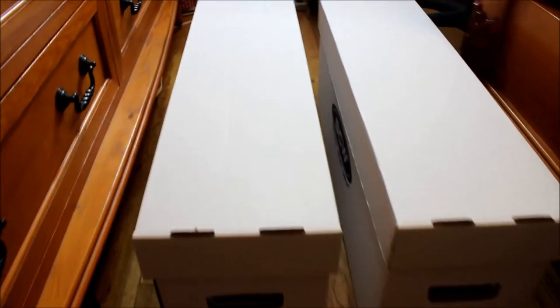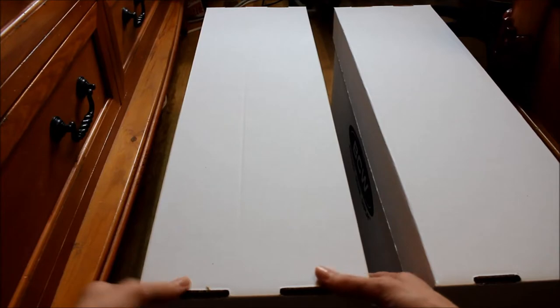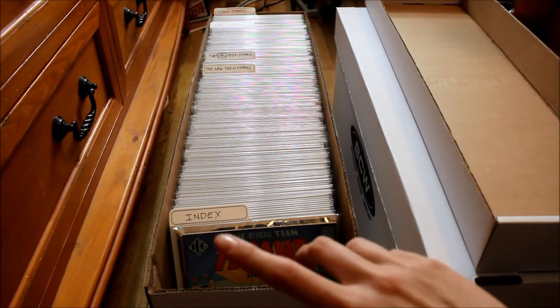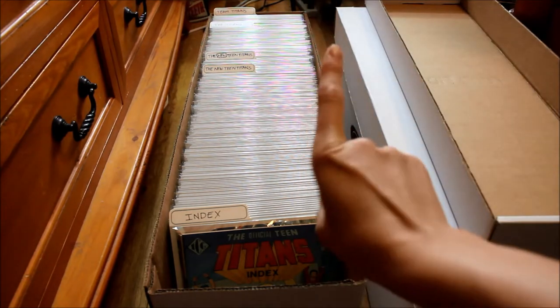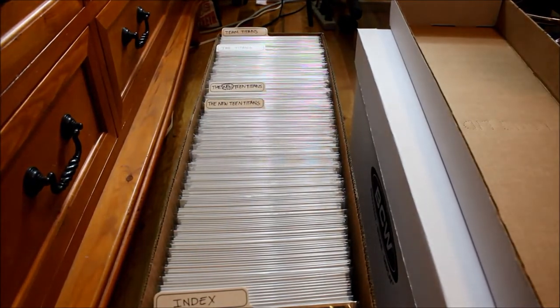For those of you that don't collect comics, this is how you store comic books — in these long boxes. I'm going to start off with the left box over here. This is where I keep all of my Teen Titans comic books. I'm sorry it's kind of dark — my beauty lights are up there so it's kind of hard to see, but I hope you guys can get the gist of it.